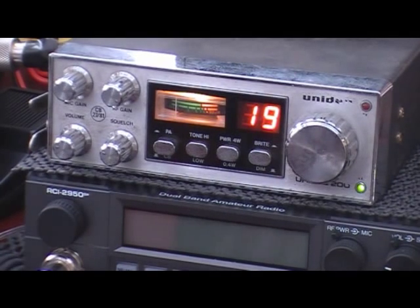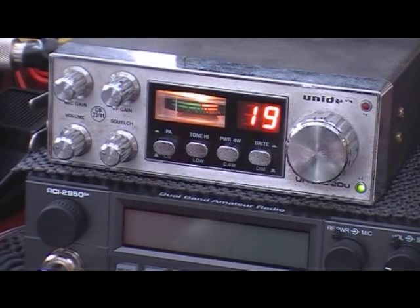Hi everyone, just a quick look at the Uni-Den Uni-Ace 200. Not the best condition version here — I'm hoping to get a better one shortly — but in a similar vein to the Audio Line 341, this is a 40 channel UK, one of my favourite radios.